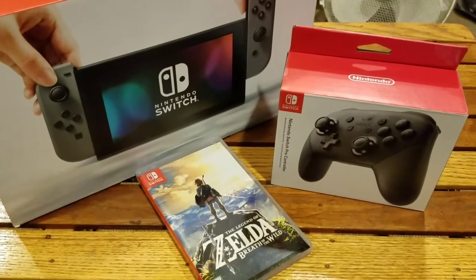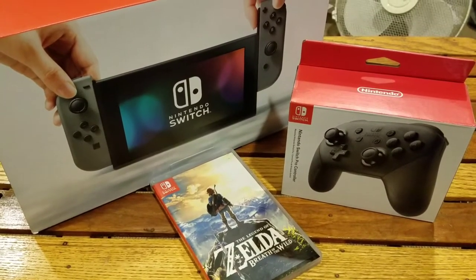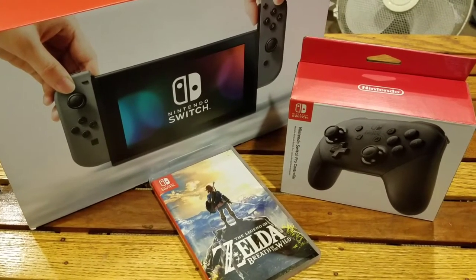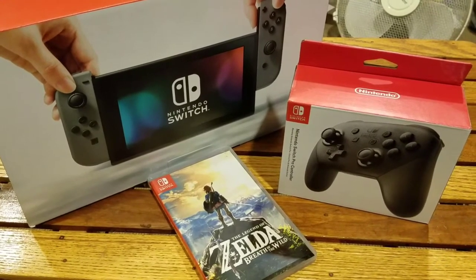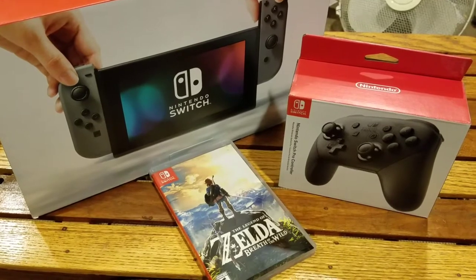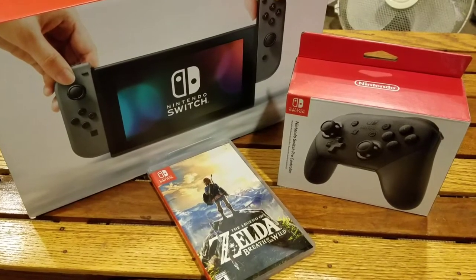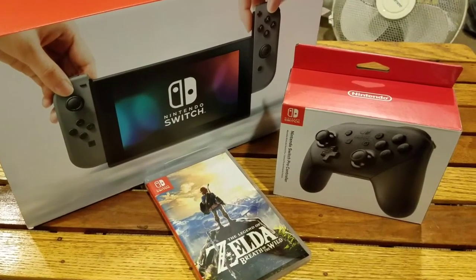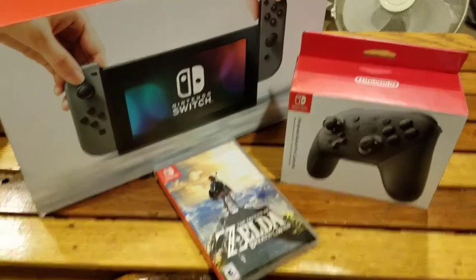Alright guys, we're here in the game cave and I am here to show you the Nintendo Switch and a little bit of the unboxing and stuff as far as what I have. I'm hoping that this video will basically show you if you want to decide if it's worth it or not, if it's something for you or if you think you should hold off. I'll give you basically my first initial impressions of it as they came out of the box. I got to work with it a little bit last night, just playing some Zelda, doing all the setup and going from there.